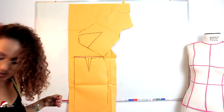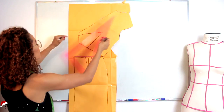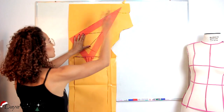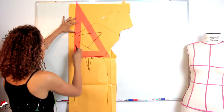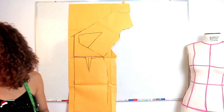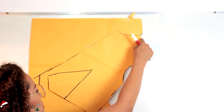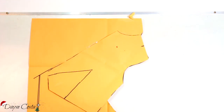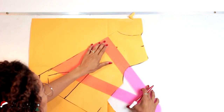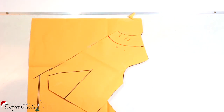Feito isso aqui, eu vou agora esquadrar. Eu preciso que isso daqui fique bem retinho. O final da minha blusa tem que bater com a minha saia. Então eu vou vir aqui, vou prolongar esse centro frente porque ele foi muito pro lado. A gente precisa novamente ajustar isso aqui e aí sim eu vou esquadrar aqui com a minha saia, com a cintura da minha saia. Então a gente precisa fazer isso aqui porque senão não vai dar certo. Então eu vou só marcar aqui o meio do ombro. Afastei 6 centímetros aqui. Eu vou vir aqui no ponto mais alto do meu ombro, vou marcar 12, pra poder o meu decote ficar altinho ainda. Vou esquadrar, vou projetar essa medida aqui pro centro frente porque eu vou fazer um decotezinho canoa. Essa parte aqui de cima do molde eu vou eliminar.